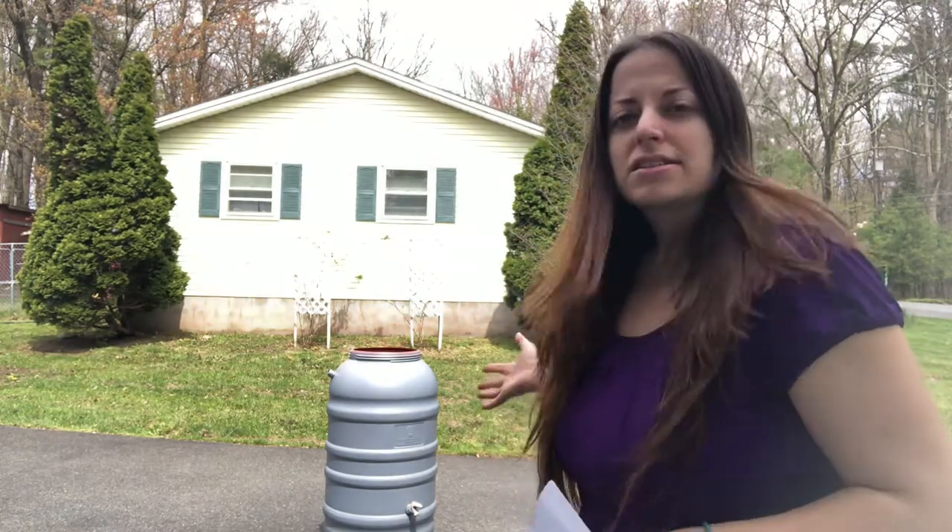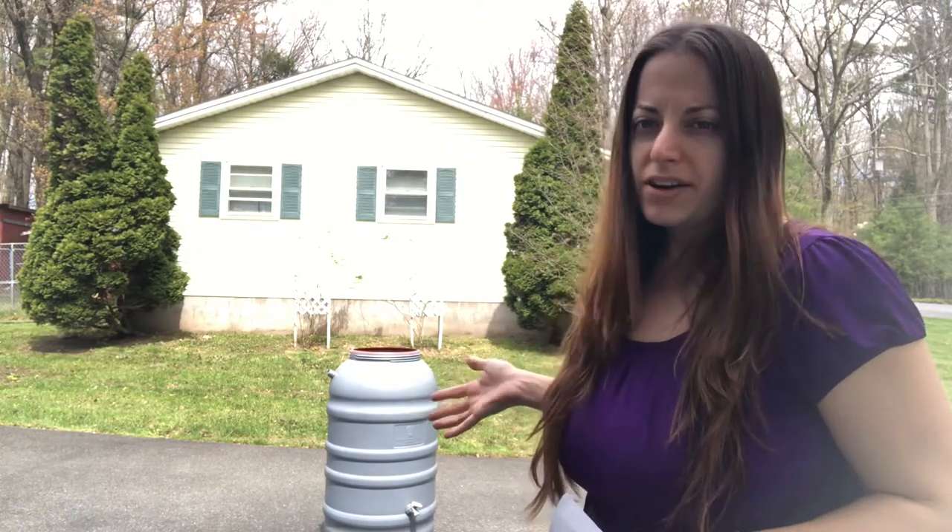Hey there, my name is Chelsea and I will be painting a rain barrel. It's a local project for a watering shed, helping to support water conservation. They tasked local artists around here to decorate some of these, and I just happen to be one of them, so we're gonna decorate this.